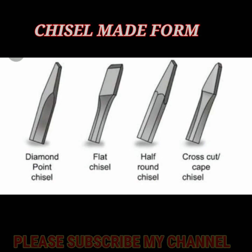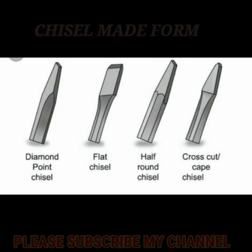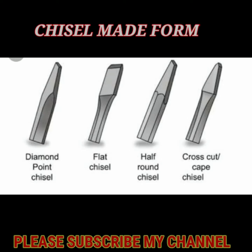Welcome to my channel Tech. What is the chisel? The chisel is a high carbon steel, chrome vanadium steel, and the chisel is a strong one.